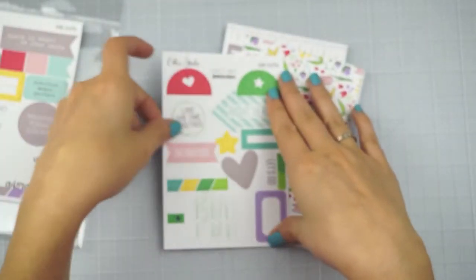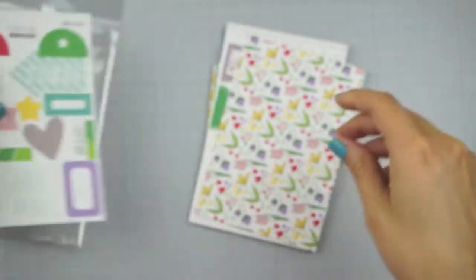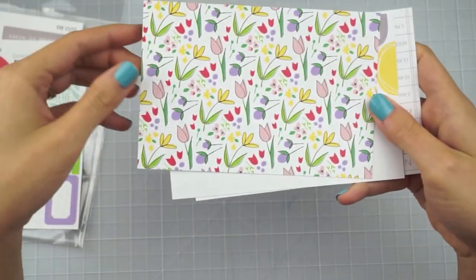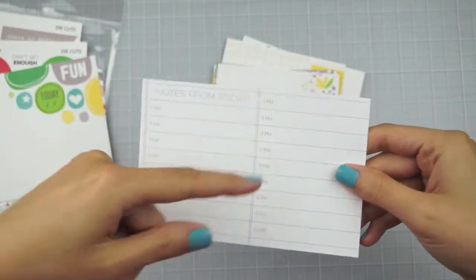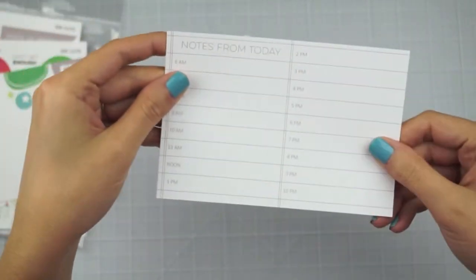Get a good look at those — they're really, really cute. And then there are a couple of four by sixes and these are just single sided. I've got some spring flowers, this one today, and then notes from today. It's a little hourly thing — you could do like a day in the life style page with that.